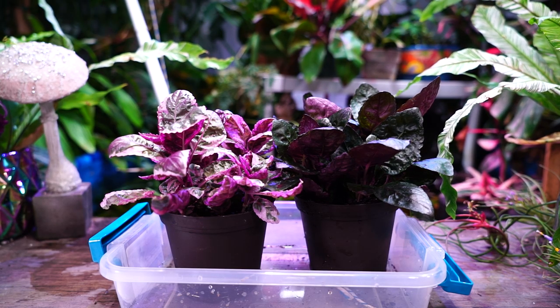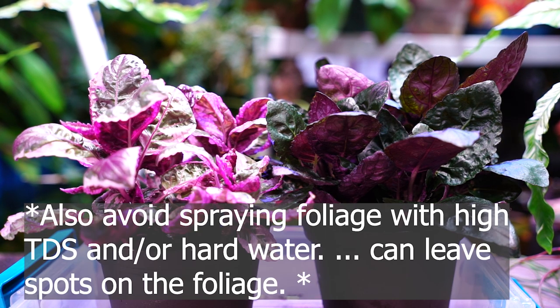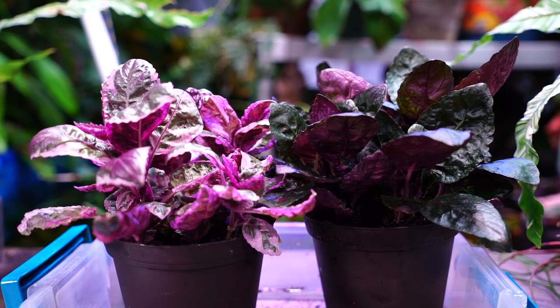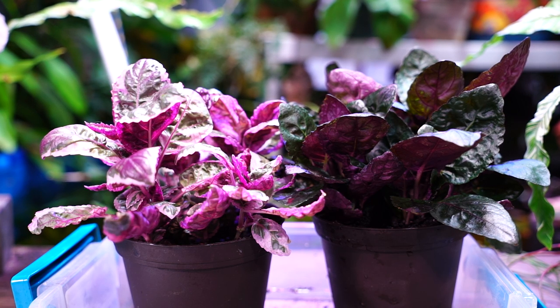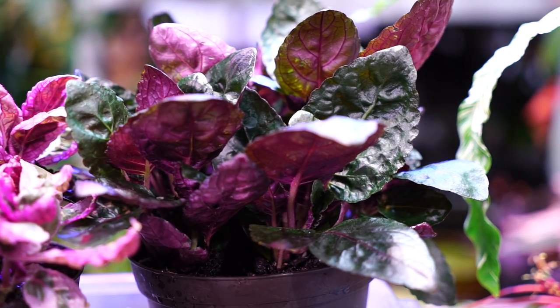Speaking of balance, these plants tend to be on the more acidic side with their pH — anywhere from 5.8 to about 7 is a good place for them. Sometimes really alkaline water could cause issues and disrupt nutrient uptake. I have pretty hard tap water and I've never had an issue, but everything I've read does mention them preferring a more acidic soil. If you're having trouble and nothing makes sense, get a soil test kit and check your pH.